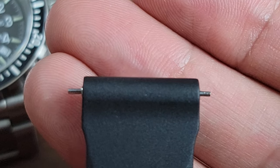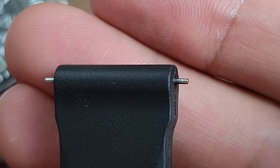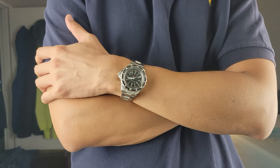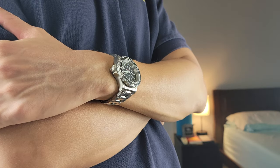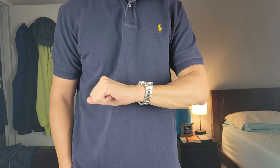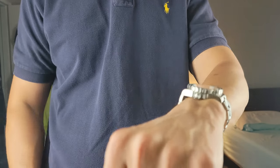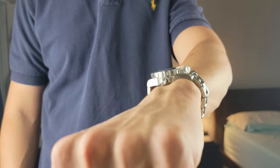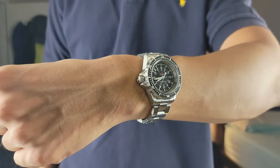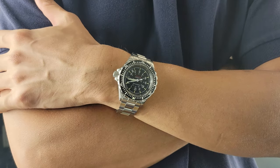The spring bars that come with this bracelet and rubber strap are shoulderless, so it'll be difficult to get your typical strap-changing pin fork and compress one end of the spring bar to fit inside the lugs, because there will be nothing to grab onto. The best way to install these shoulderless spring bars is to tape the underside of the lugs, insert one end of the spring bar into the case, push the other end against the taped lug, then push the spring in as you push the bar into the lugs.